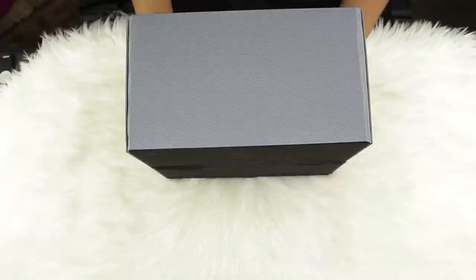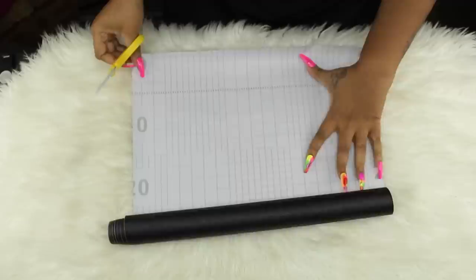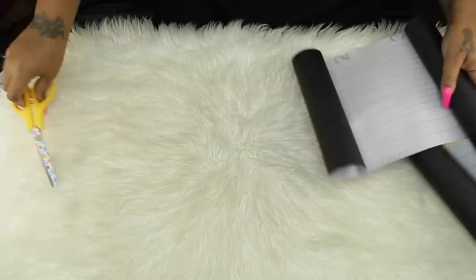I decided to go ahead and cover both the box and the lid. You do have to put this together, but it's very simple — you just open it and push the insert down. You can try to find these in black, or get a brown box from Michaels and spray paint it black. I just decided to use these. I'm going to cut this wallpaper in half so I don't use as much — the top half for one half of the box and the second half for the other half.